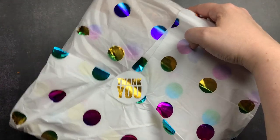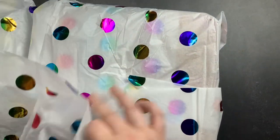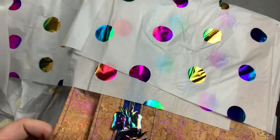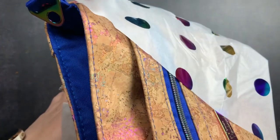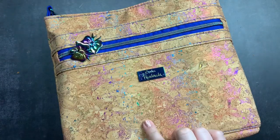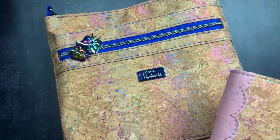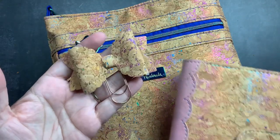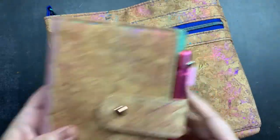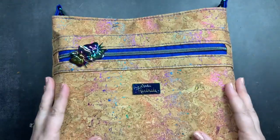She always wraps your order in tissue paper to protect it when it's shipped. And this is my new purse — I am so excited! You may have noticed that this purse matches the cork on my cover, which also matches a freebie she gave me when I ordered the cover. So I have this beautiful paper clip, this B6 cover, and now this crossbody purse.